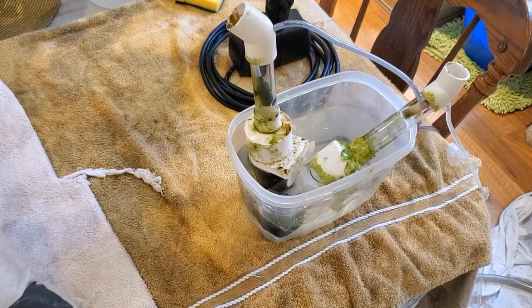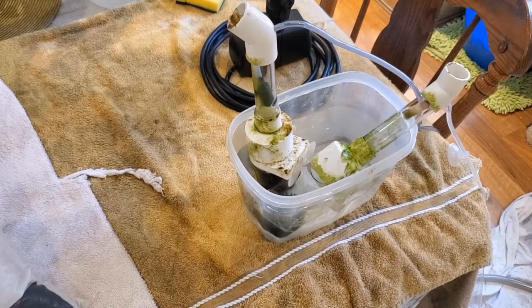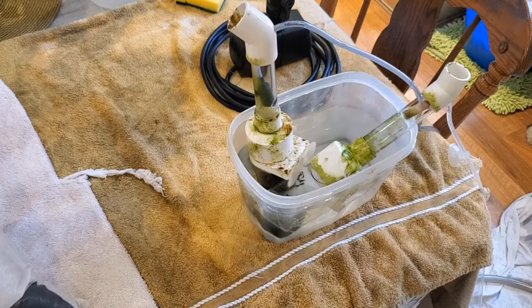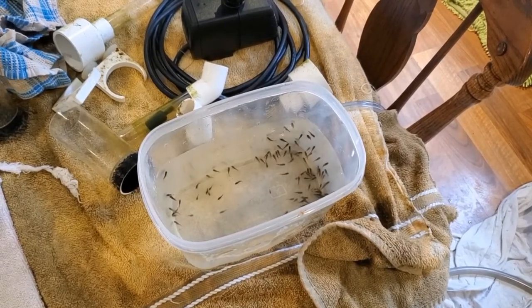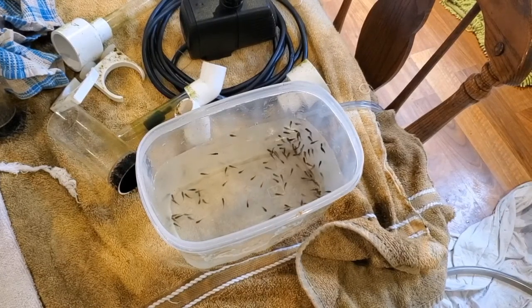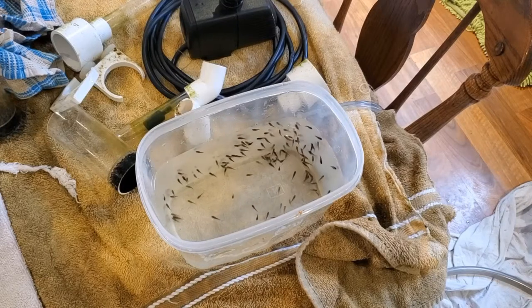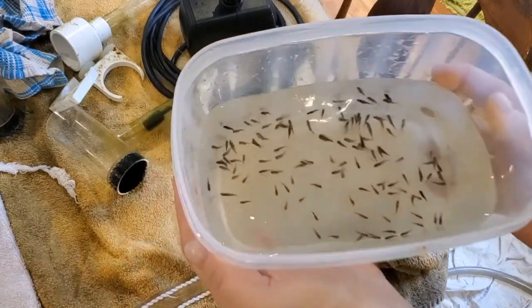Look at the algae on the tumblers — can you tell I've removed the plecos? They were getting torn up by my cichlids. I'm going to have to find a tougher algae eater; I was thinking maybe some snails. Now take a look at these beautiful little fry — pretty good brood for two young moms. I took a photo and counted them. Do you want to take a guess?